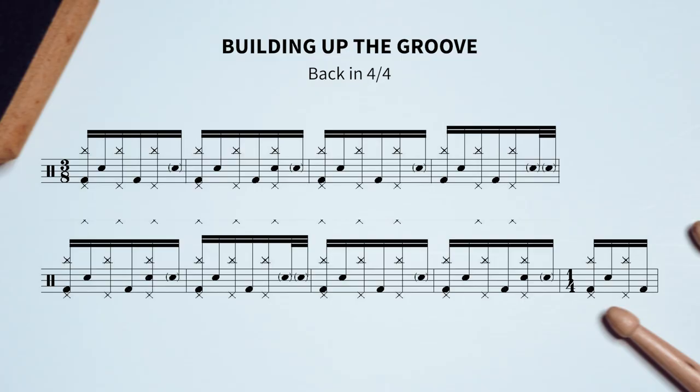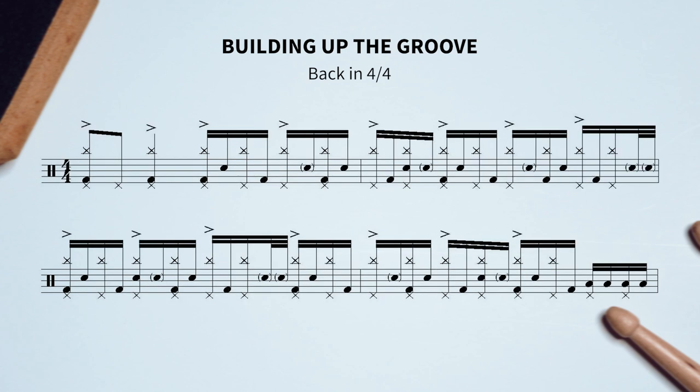If we view that groove through that lens, it seems like a lot of thought went into the making of that groove, isn't it? Or maybe it's just coincidence — but I don't think so. Let's bring this pattern back into 4/4 and add the rest of the musical phrase, with the two quarter-note crashes here and a tom fill here.